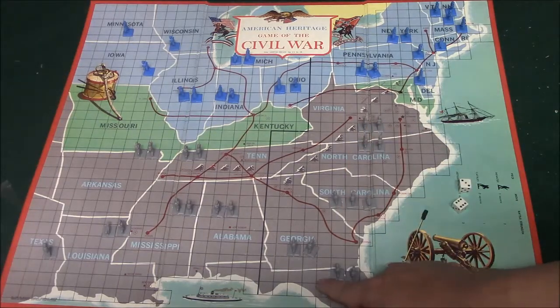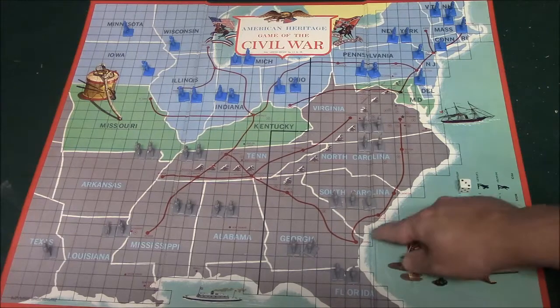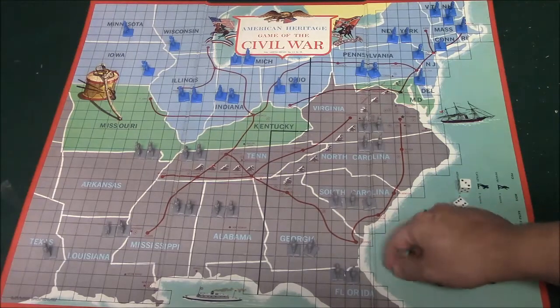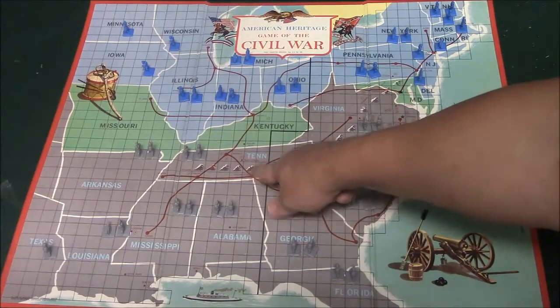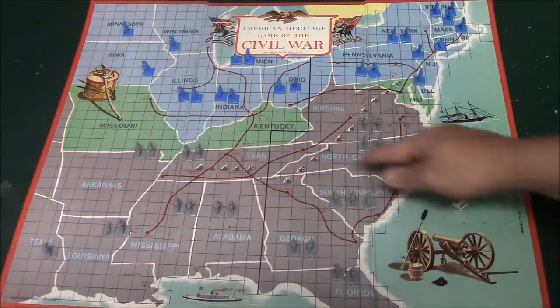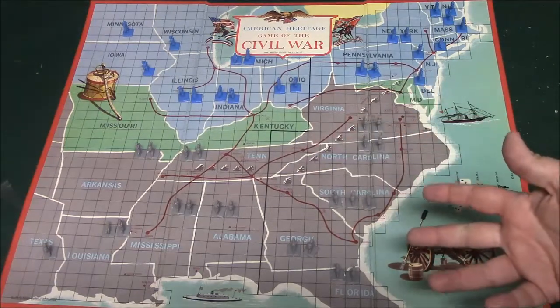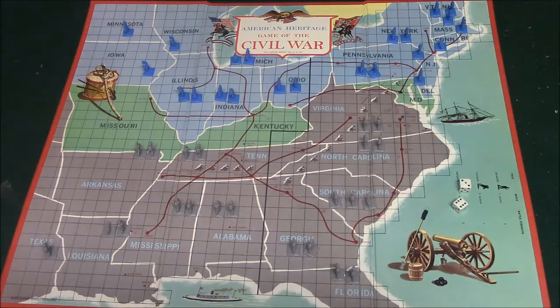Movement works by moving along this grid — you can move either up, down, or across; you cannot move diagonally. You also have what's called the railway. If you decide to use the railway, you can move from one railway space to the next. You also have some spaces that have mountains on them. If you end up landing on a mountain, that is going to end your turn — you won't be able to move any further. You will be able to move off the mountain on your next turn.